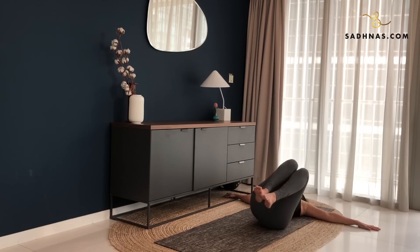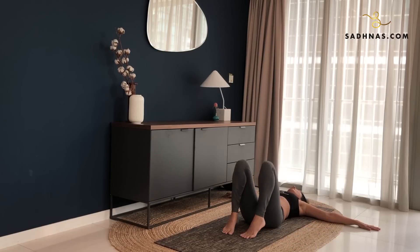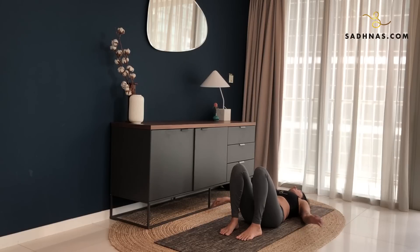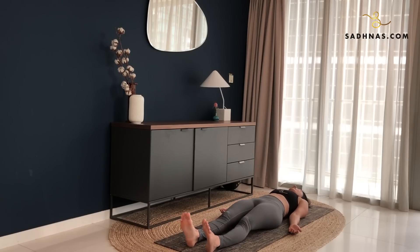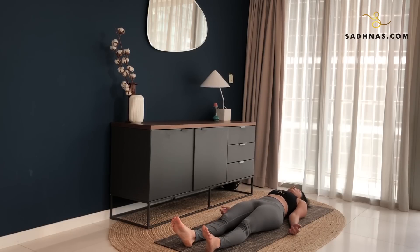Bring your feet down. Slowly straighten your leg here. Palms facing the ceiling, we'll go into relaxation. Eyes closed. Adjust yourself so that you don't have to move for the next few minutes as you lay here in Savasana, also called the corpse pose.